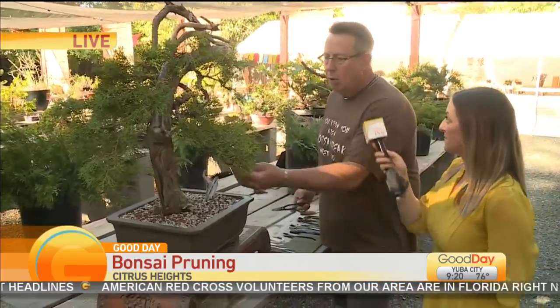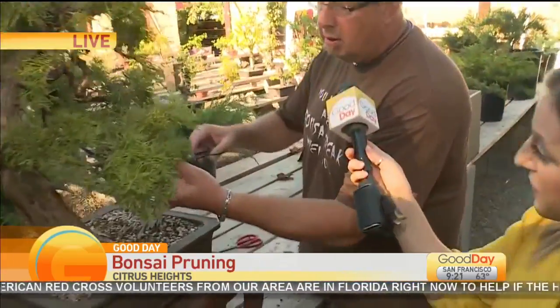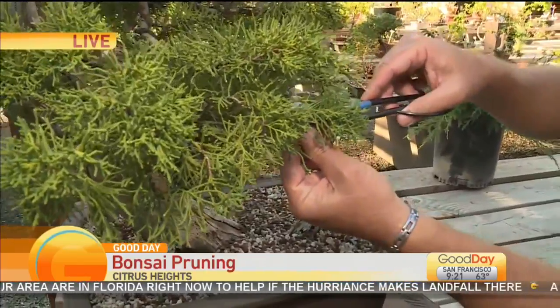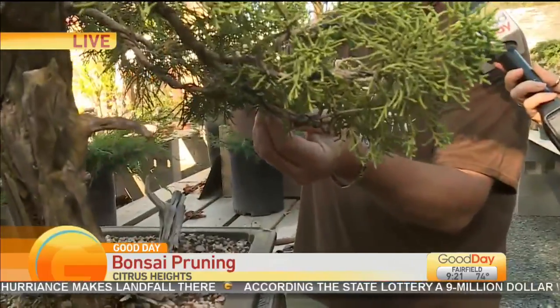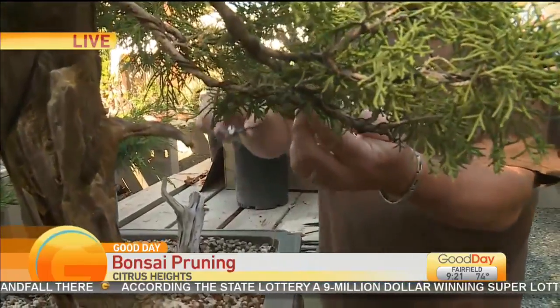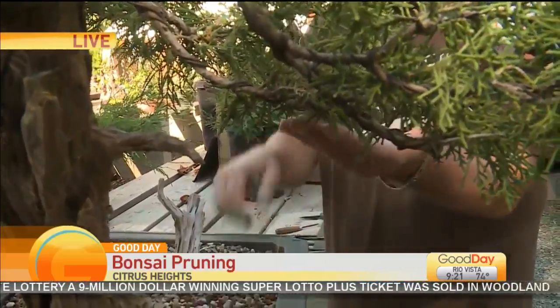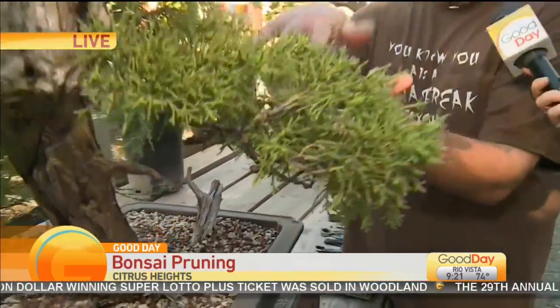So what we're going to do is take anything that's on the bottom of the branch, because in nature the wind comes along, snow comes along, and it snaps everything off the bottom or cleans it. Because as the sun starts to hit — it's like a solar panel — these start to grow upward. So eventually, as these trees are all trained, every one of these bottoms will be completely clean.